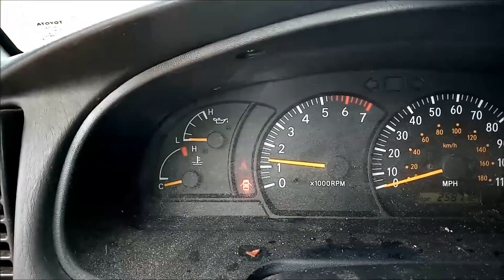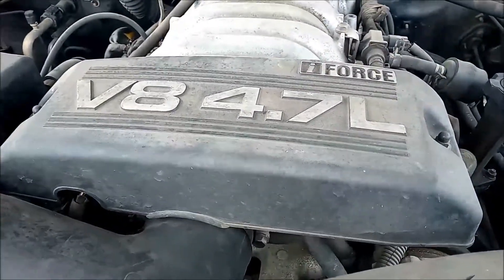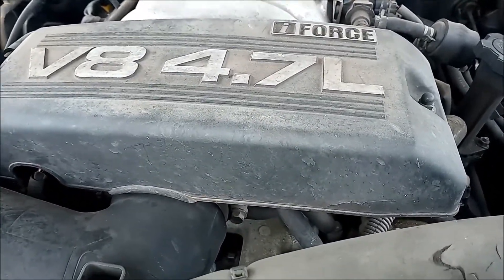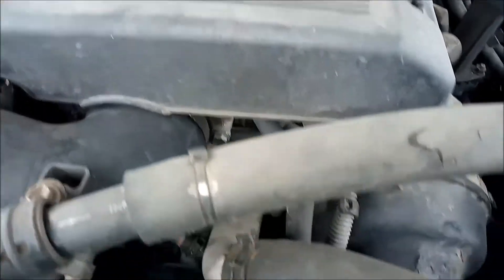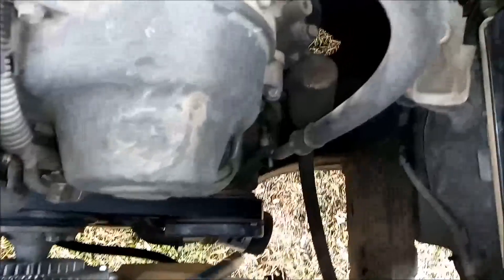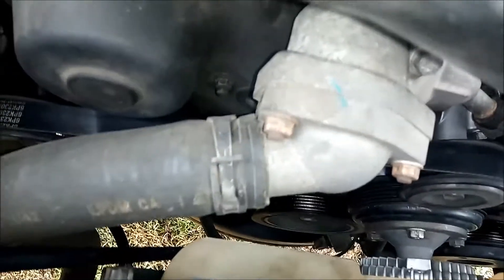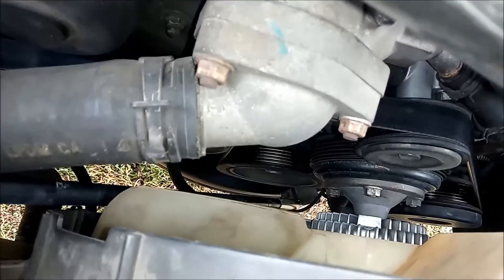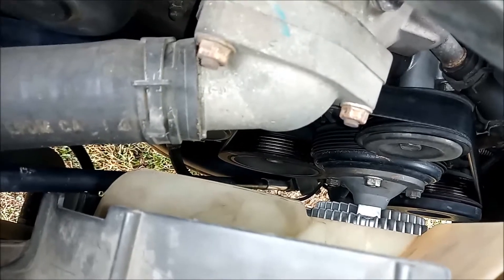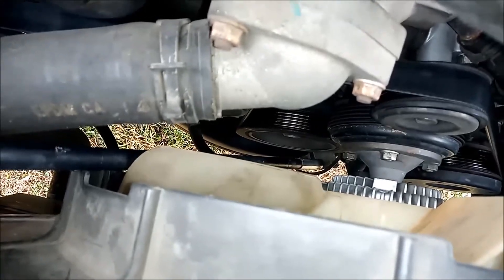We're under the hood here. You can see I have a V8 4.7 liter engine — this is the 2003 model. If you look down below you can see the oil filter here. The sensor we're going to change out is just over here to the left — right there. You need a 14 millimeter open face wrench to get it off and on. We're gonna get underneath in just a second.